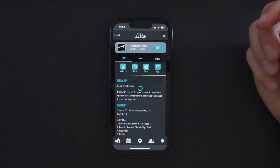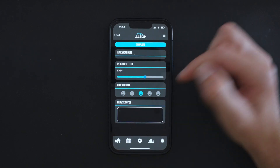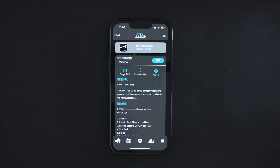After finishing the workout, click log, input how you felt and how you feel the session was executed. You will then see it appear as completed in your plan or in the summary view.